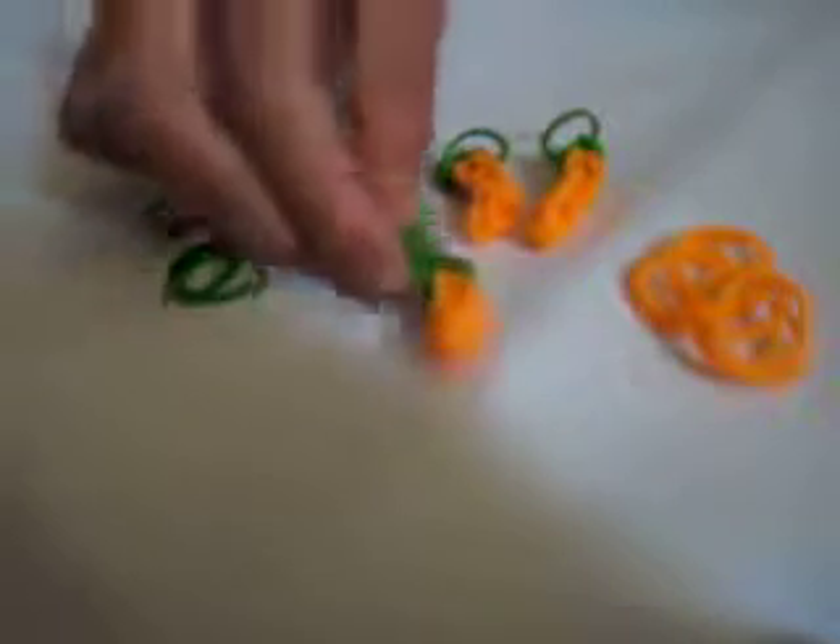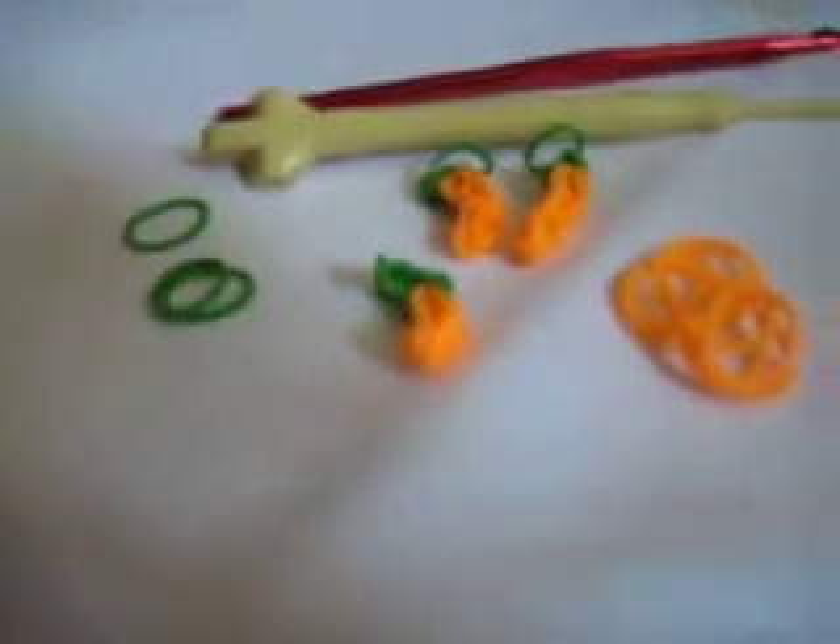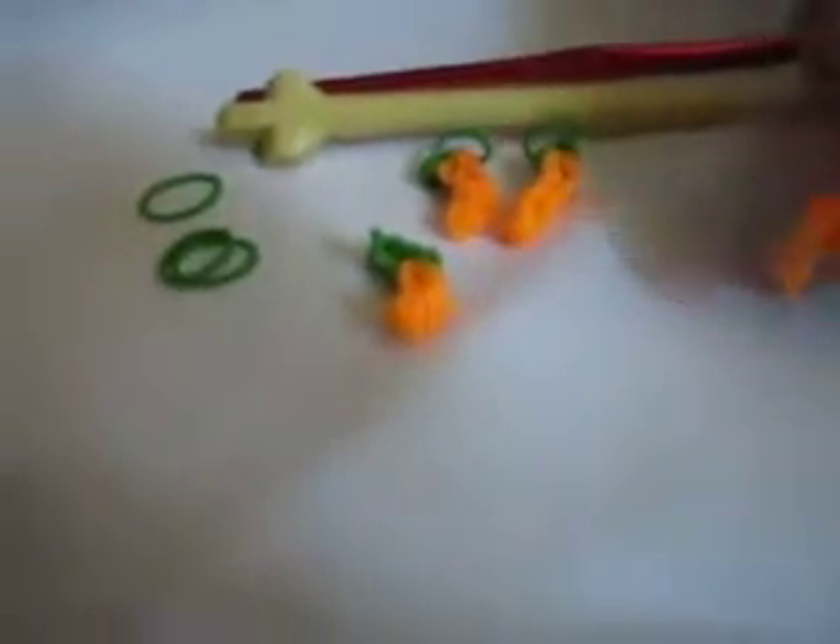Hi, this is Delightful Creations. Today I'm going to show you how to make a carrot charm with your rainbow loom hook or a crochet hook. You also need seven orange bands and three green bands.